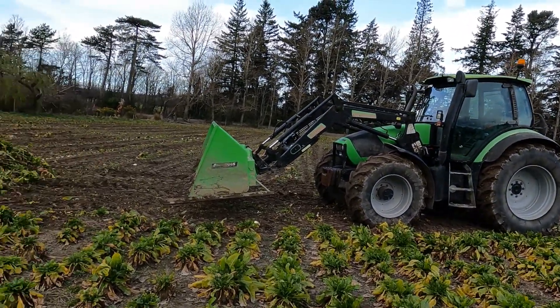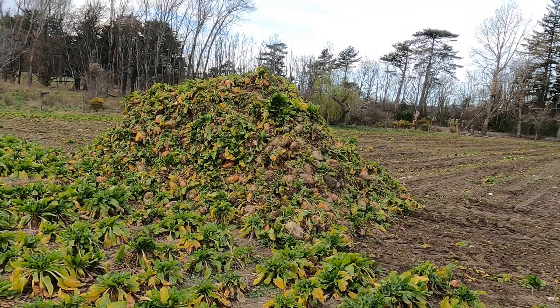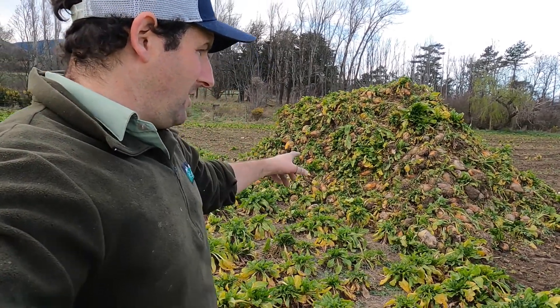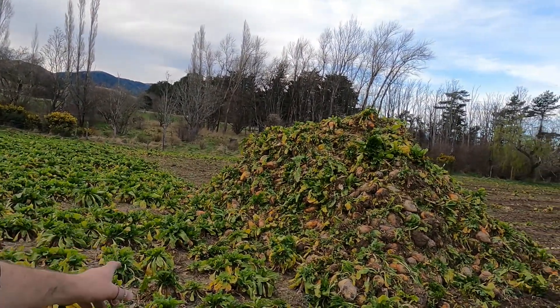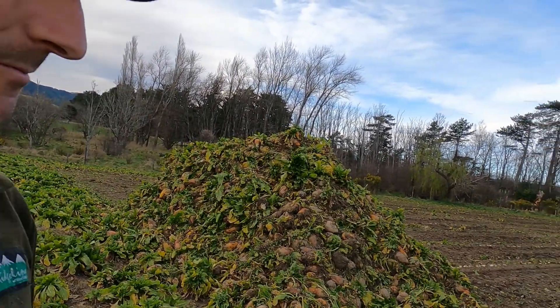We've got our wagon all loaded up. What I've done here is piled up probably three or four days worth of fodderbeet. It's meant to turn wet and cold again for the next few days, so rather than mucking up the paddock and not being able to harvest it, these are perfect conditions for harvest. So we just piled them up there and I can whip in here with the wagon, fill her up with the bucket, and then be out of here.